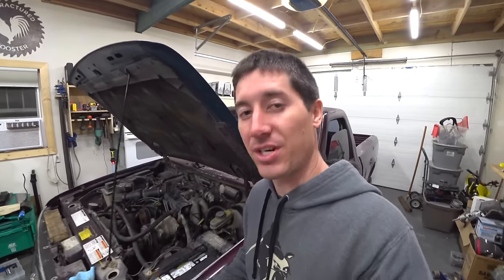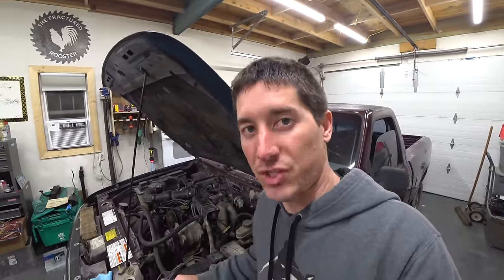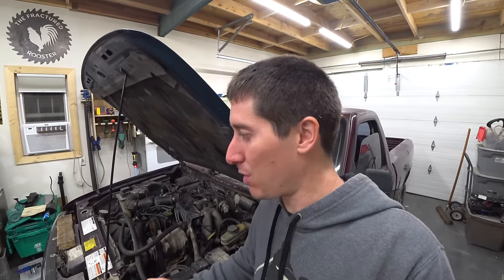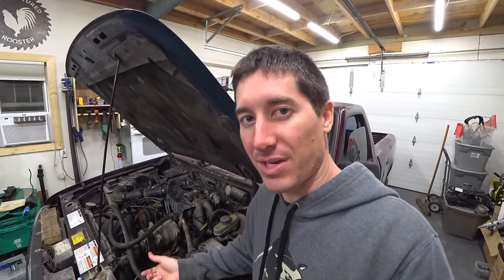If you've been watching the Ford Ranger progress, we bought this thing for $300. It's a 1993 Ford Ranger with a four cylinder 2.3 liter engine and no matter what we do, it won't start. We've been working very hard on it for a couple days.